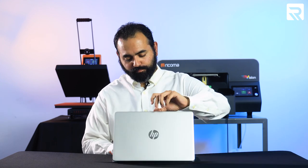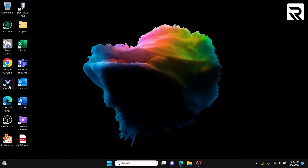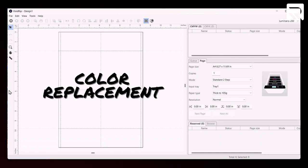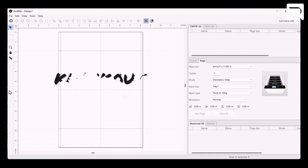The first thing I'm going to do is open up my laptop and pull up our VividRip software. VividRip offers many of the same CMYW and CMYK functions as our old LuminRip software for two-step transfer printing with the Luminaris 200 white toner transfer printer. It also offers many of the same light editing features, including color replacement, knockout color, knockout black, and design distressing, as we'll see shortly.